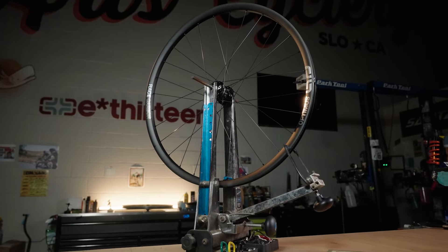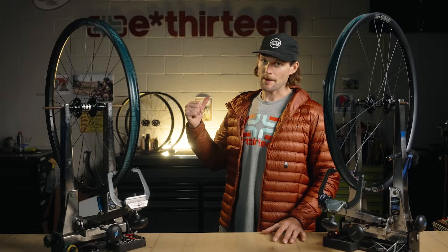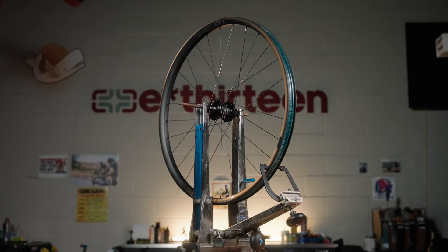In this new wheel drop from E13, we have three all-new lines. We have Optimus, which is going to be the trail wheel. We have Sylvan, which is going to be the all-mountain wheel. And we have Grappler, which is going to be the enduro and the downhill wheel.